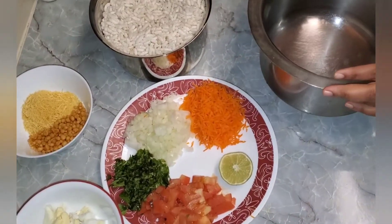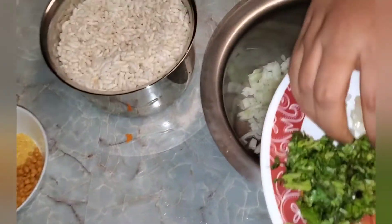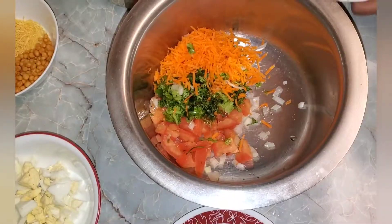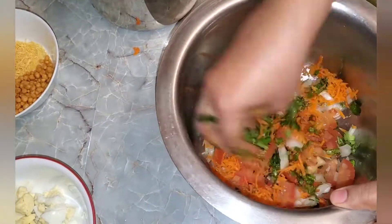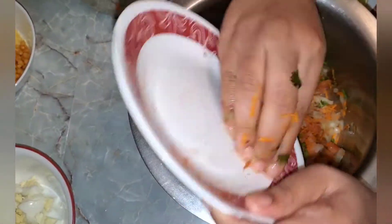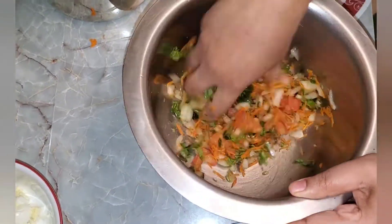So let's start our process. Take a big bowl, add chopped onion, chopped tomato, coriander leaves, grated carrot and mix it well. Now we'll add all our spice powders like chaat masala, red chili powder and salt — chaat masala, karam — also to the vegetables.